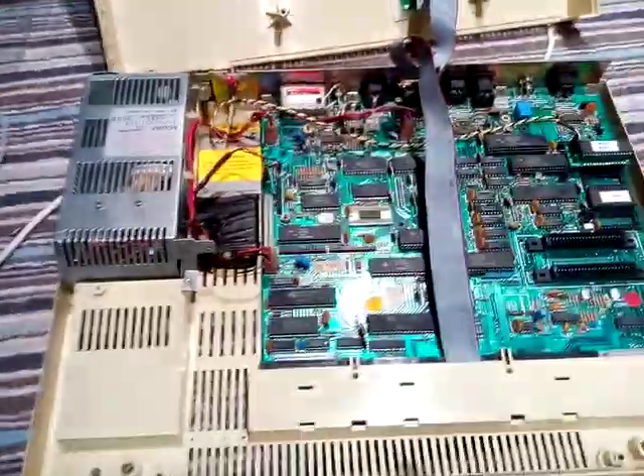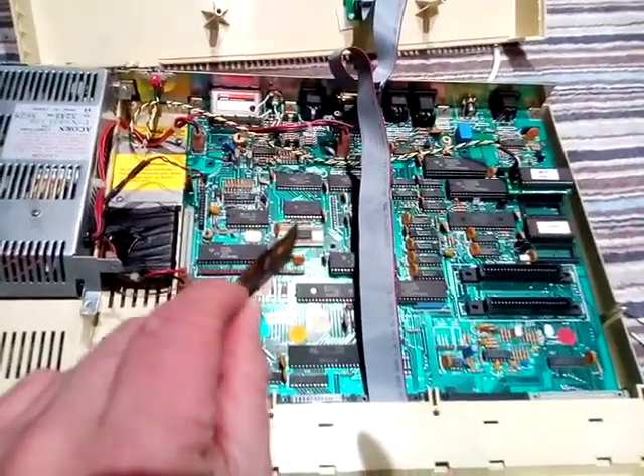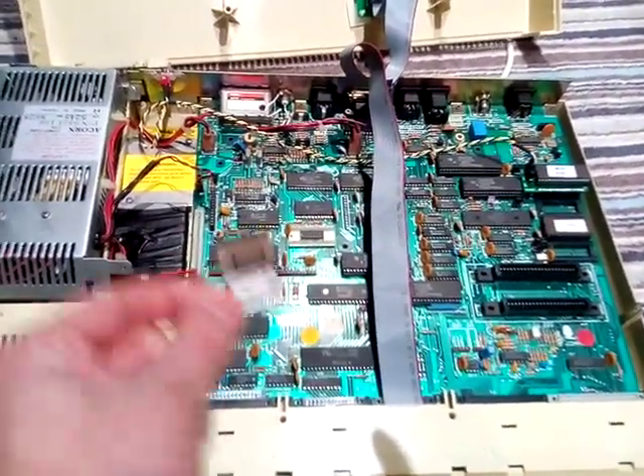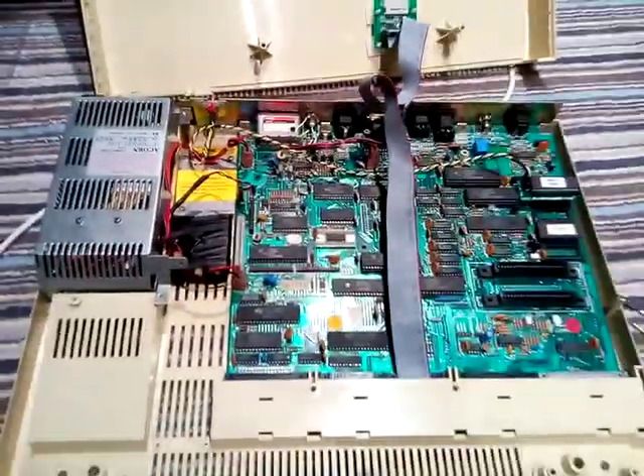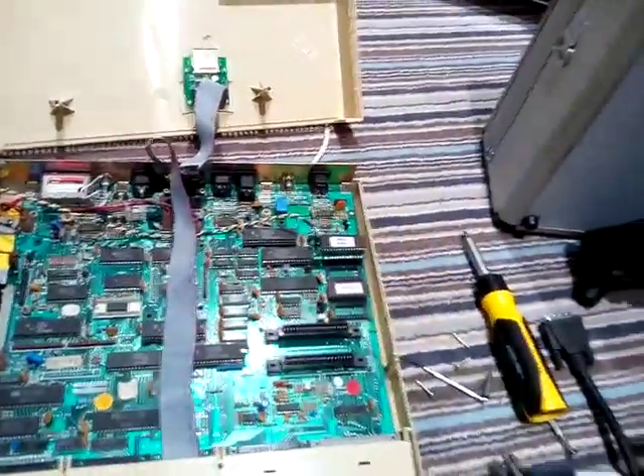That should work pretty well. I went inside to get the MMC card out because I've been kindly sent some games to review and I needed to make some changes. All looking good inside the BBC Micro, and this is the keyboard - I didn't take the keyboard off for the Master video.